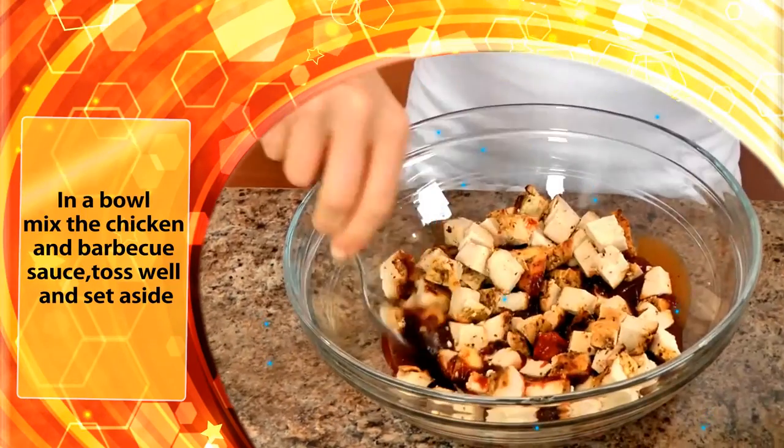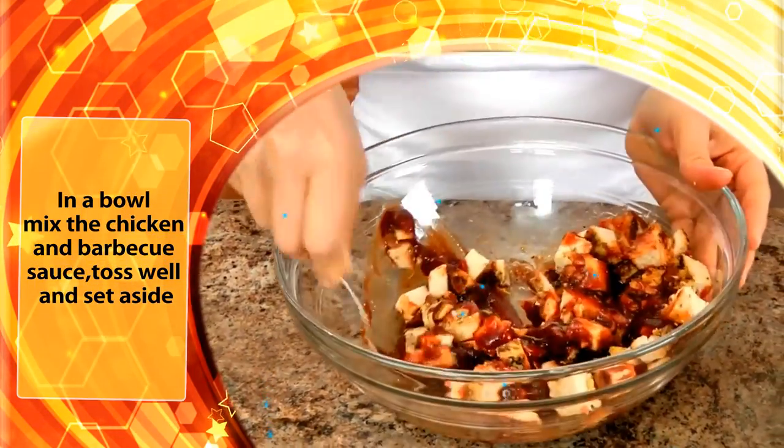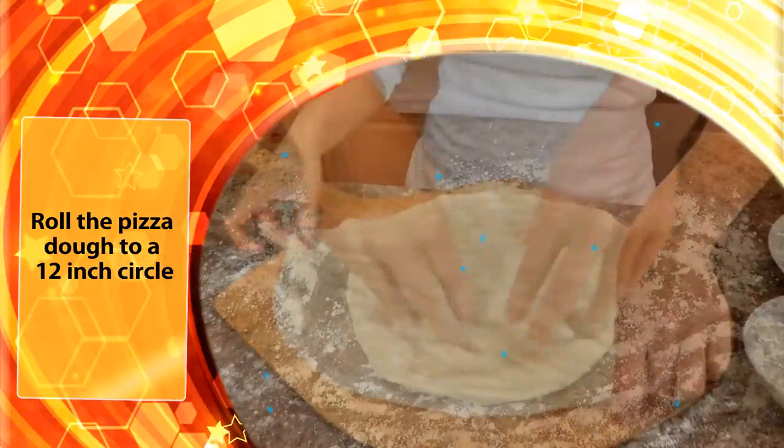In a bowl, mix the chicken and barbecue sauce, toss well, and set aside. This will allow the flavor to seep inside the chicken. Roll the pizza dough to a 12-inch circle.